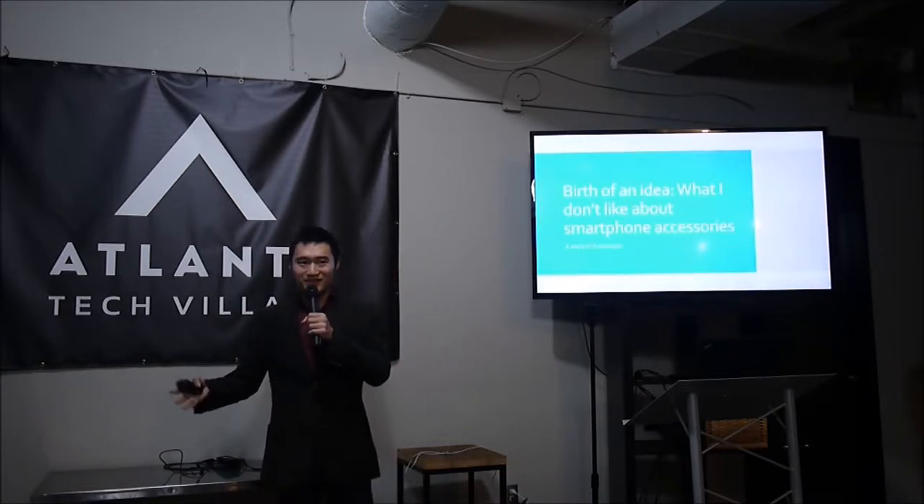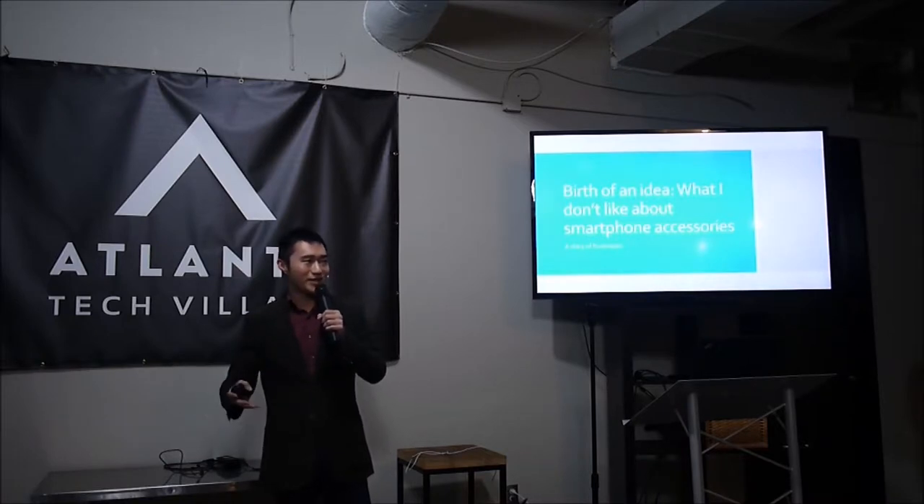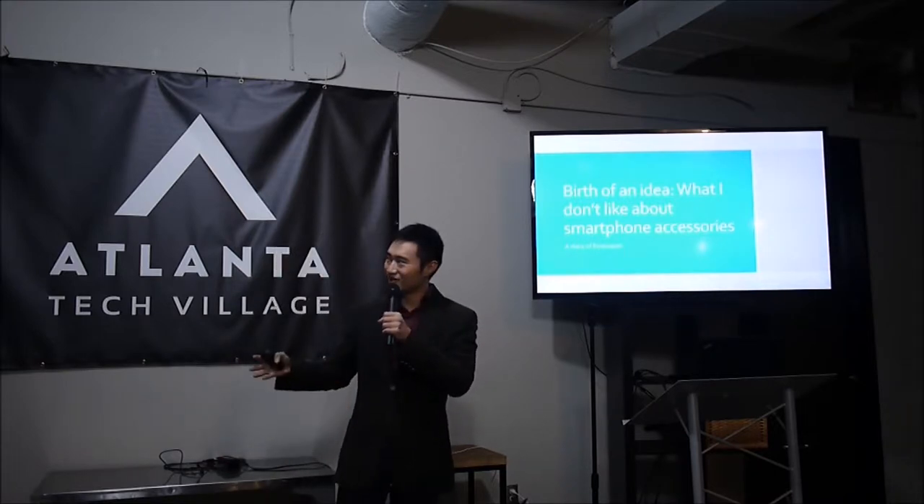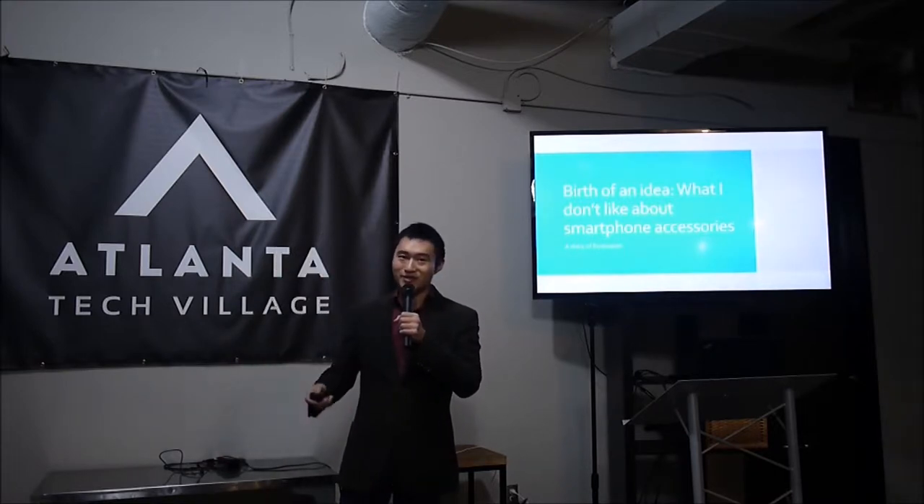And that's how we came up with this idea — the iOximeter. It's a software program for Android and iPhone. Here's a story I like to call: what I don't like about smartphone accessories.